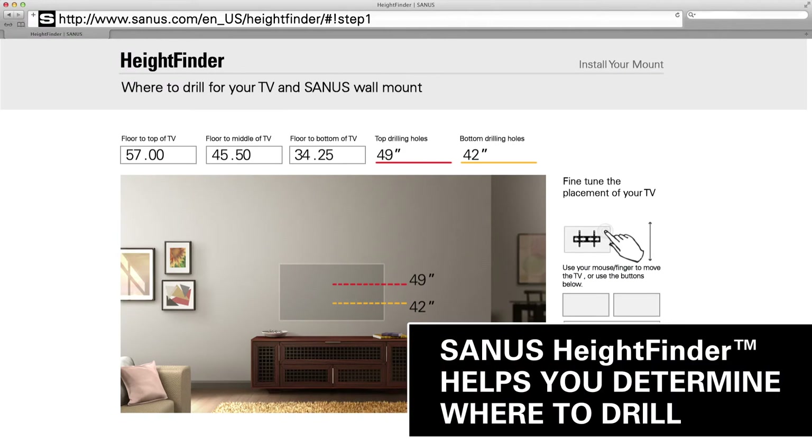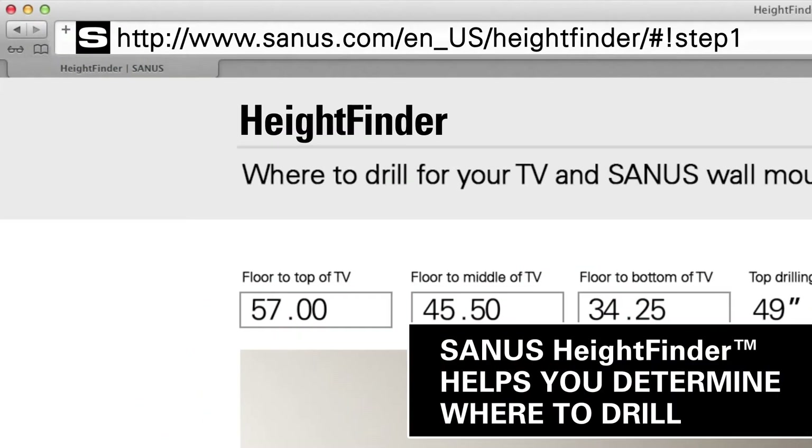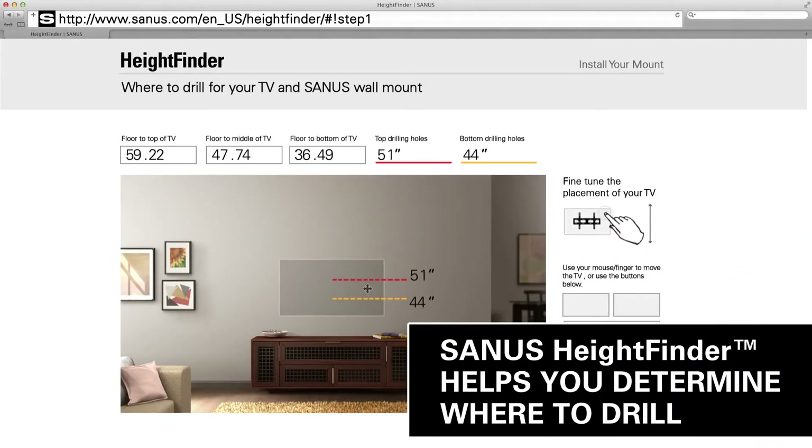Get it right the first time. The Sanus Height Finder takes the guesswork out of drilling. Tell us how high you want your TV and we'll tell you exactly where to drill.